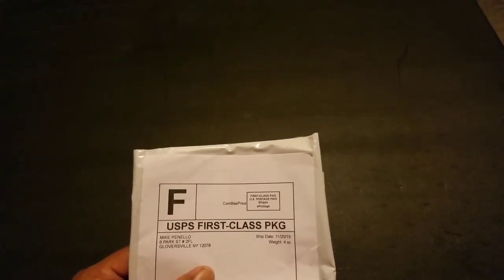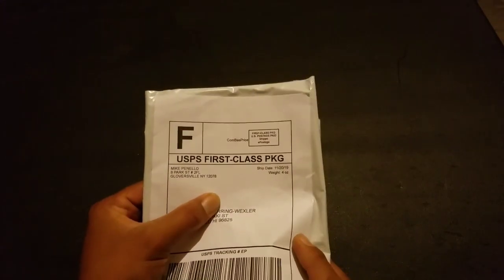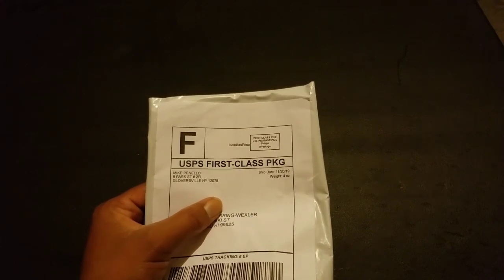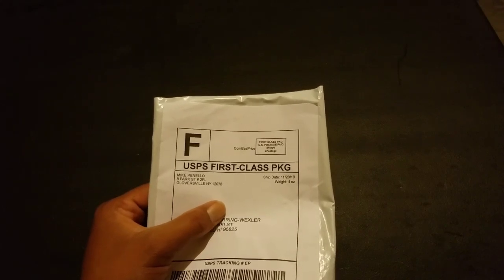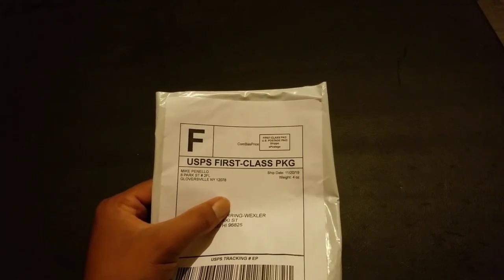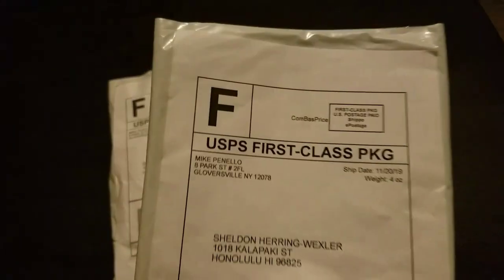Hey, what's up guys, it's me Sheldon. So I got some silver purchases from last week, and this is what I got. Look, here's a magic watch — I know that was terrible. See, F — that's the grade for that magic trick: F.